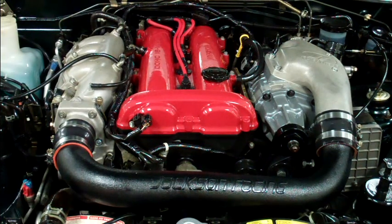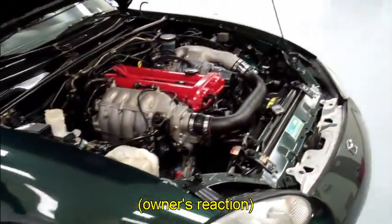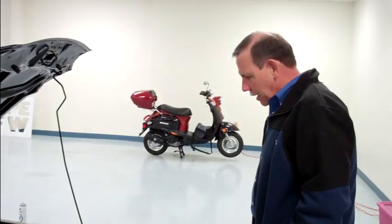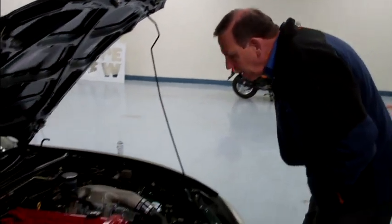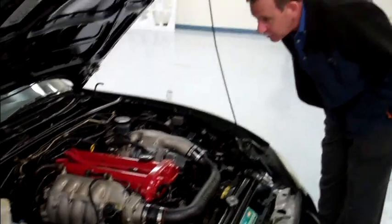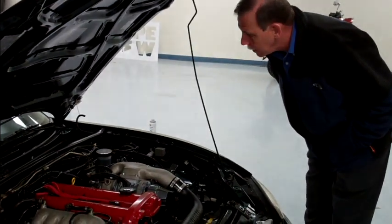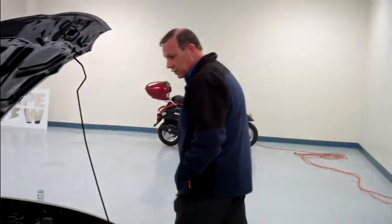Oh my God. That looks like you put a new engine in my car. It's still maybe a little... That is absolutely phenomenal. I mean, it looks like it's been dipped in shine — that's just too much.